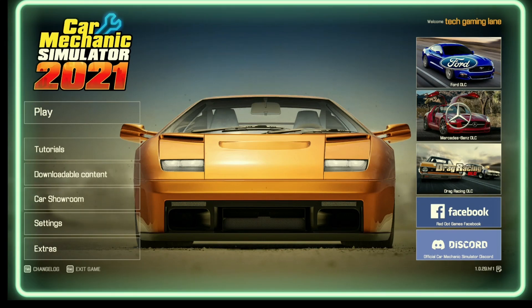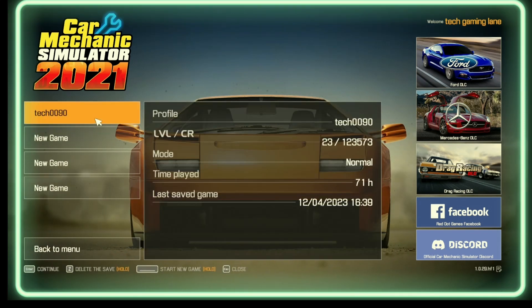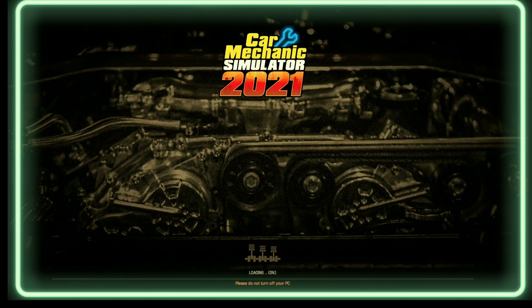Welcome back to the TechGaming channel. In this series, episode 6 today of Car Mechanics United 2021, we'll be fixing a Mazda — I think it's an RX, 1992 model. I know it's a Mazda, but I don't know whether it's an RX or what.